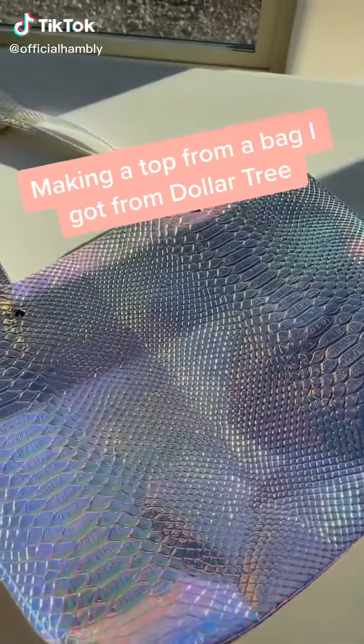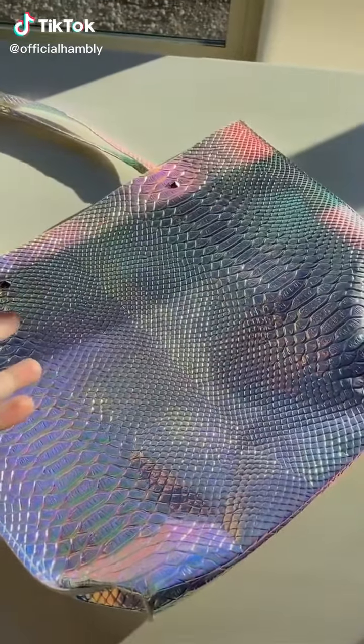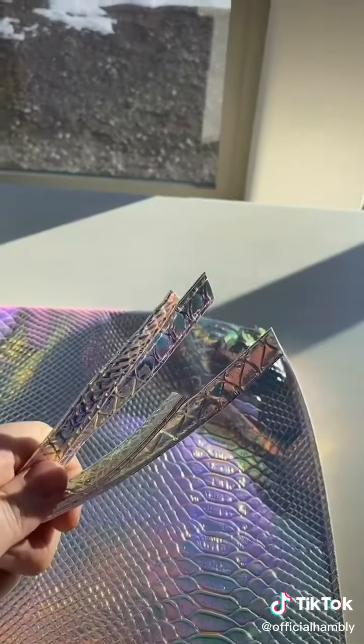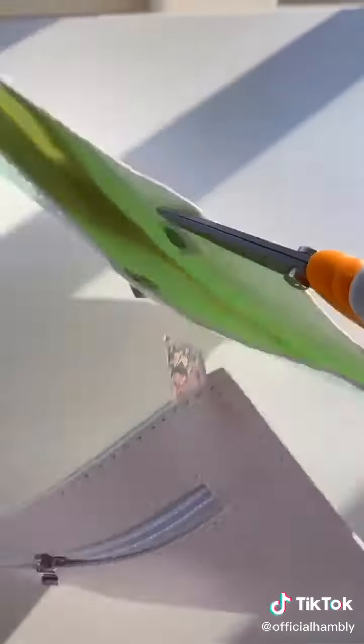This bag came from the Dollar Tree and I thought, let's make it a top. First things first, we have to take her apart. You're gonna want to keep the straps for later. Now she's in two pieces.